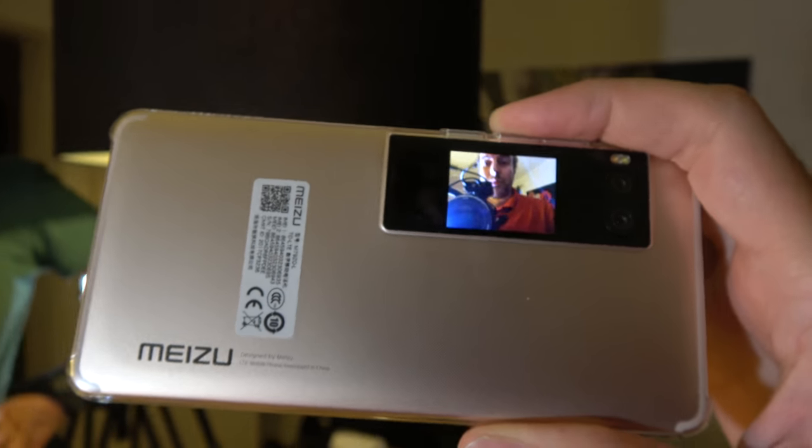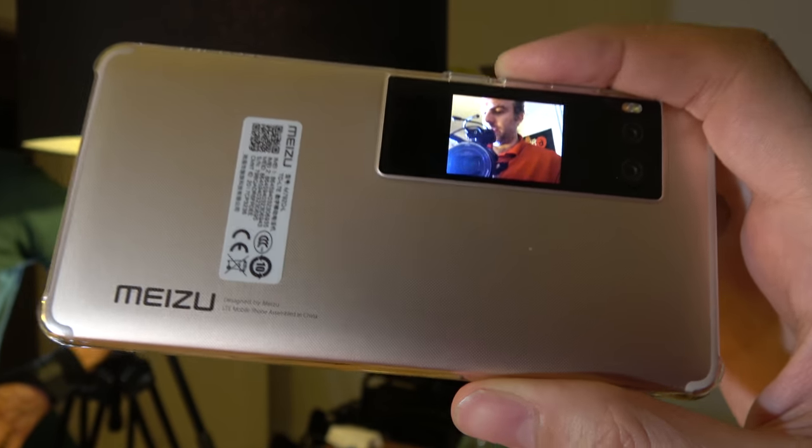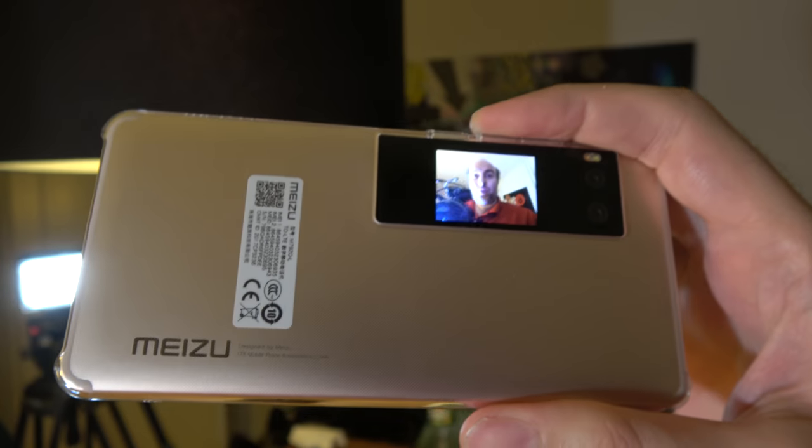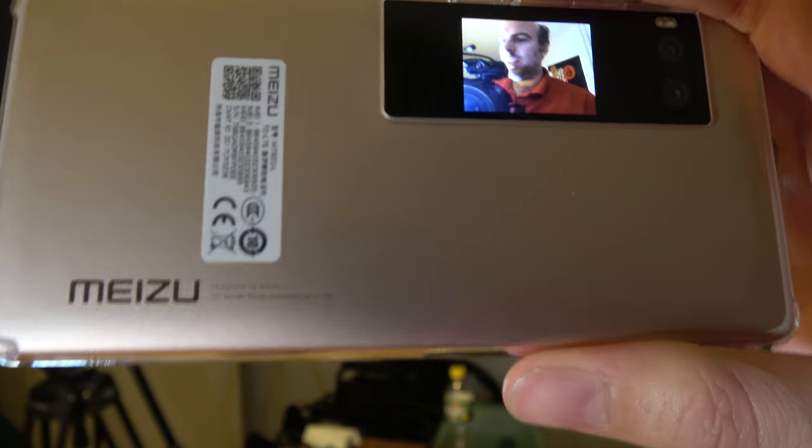Here we have the new Meizu Pro 7 with the dual display. There's a 2-inch and a 5.2-inch display on this one, with a P25 Octa-core ARM Cortex AP33 CPU.